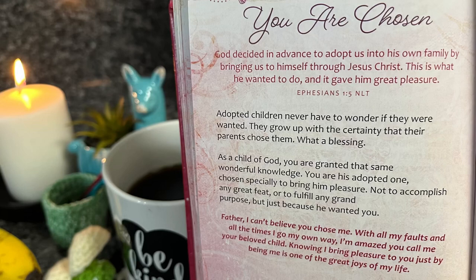Let's do our Be Still and Know Devotion. 'You are chosen. God decided in advance to adopt us into his own family by bringing us to himself through Jesus Christ. This is what he wanted to do, and it gave him great pleasure.' That's Ephesians chapter 1, verse 5. Adopted children never have to wonder if they were wanted — they grow up certain their parents chose them. As a child of God, you are his adopted one, chosen specially to bring him pleasure — not to accomplish any grand feat, but just because he wanted you. Father, I can't believe you chose me. With all my faults, I'm amazed you call me your beloved child. Thank you all for staying and listening to that — I hope it ministers to and blesses you.